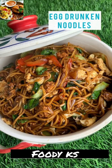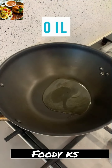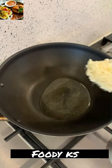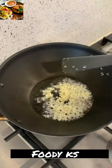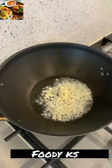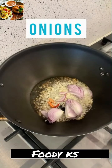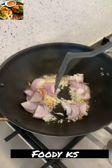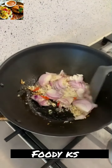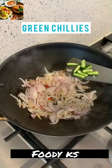Trust me, this is going to be the easiest egg drunken noodles you're ever going to make. Take a wok on full flame, when it's nice and hot add the oil and lots of garlic — no ginger, only garlic. Now add some Thai red chillies, which are super spicy, so it's totally up to you how much you want to add, and sliced onions. Break the onions up and let everything stir fry for a good two to three minutes — we want the onions to be soft, not browned.